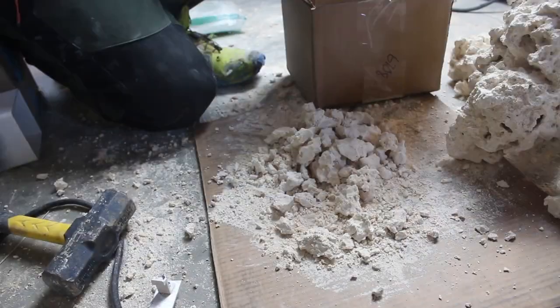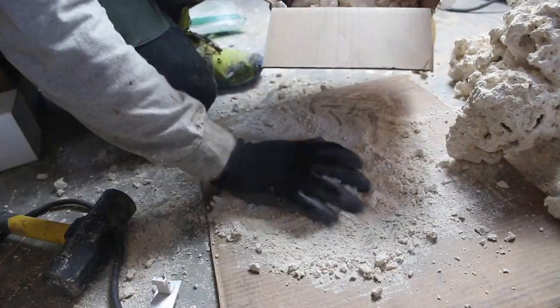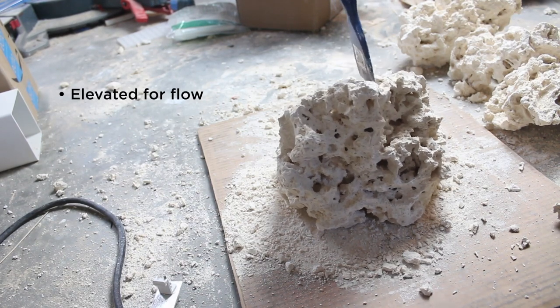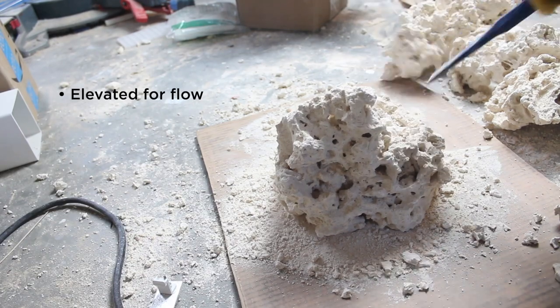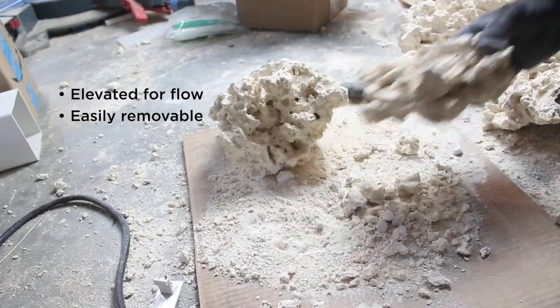I start by just breaking it down so it's a little easier to get into the types of shapes that you want, and making sure to save all these little pieces which come in really handy later. My considerations for aquascape start with flow - I like to get it elevated off the bottom of the tank so flow can work around it efficiently. That's really important.